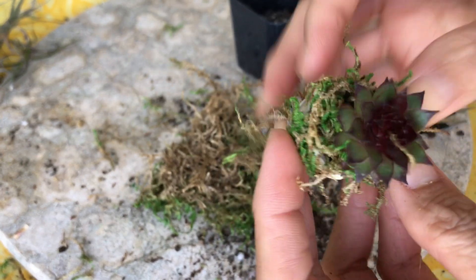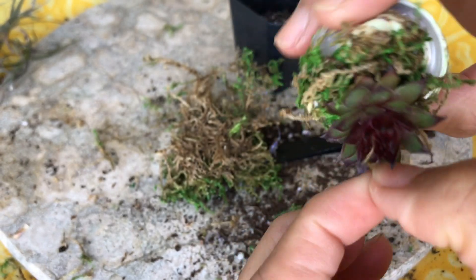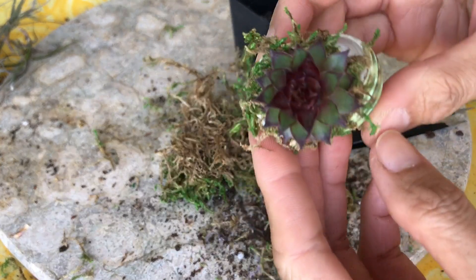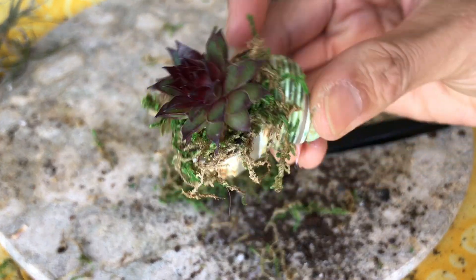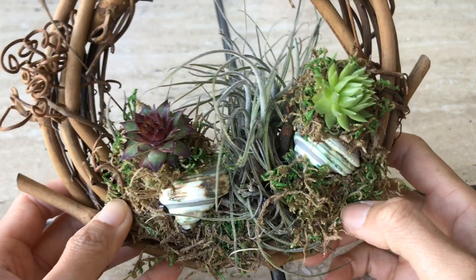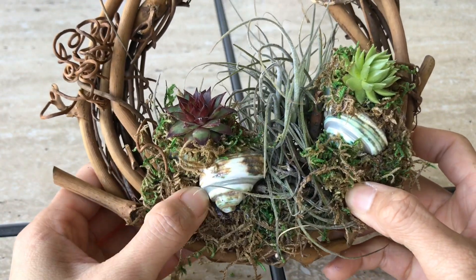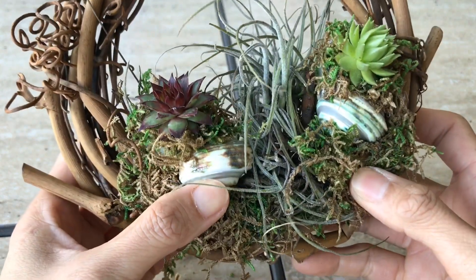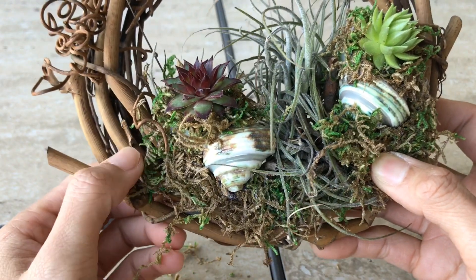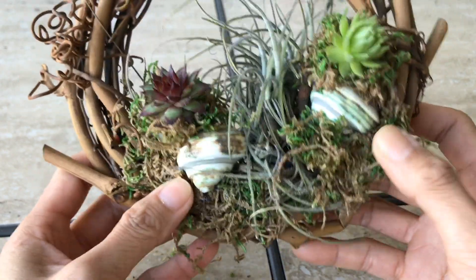You can clean up a little bit and there she is — I have my little Sempervivum in the shell. That's what I did with that arrangement. I glued them right here and it's so good together. I first glued the moss and then glued the shell on the moss and added more on top.